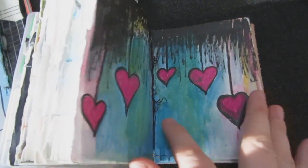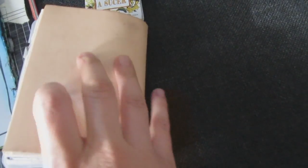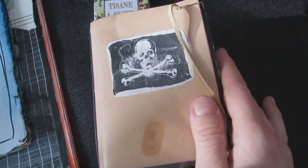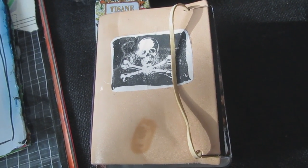So you get the idea — I take this, I slap colors inside, I'm having fun. It's not really showable. Take care, bye-bye! And thanks for watching, of course.